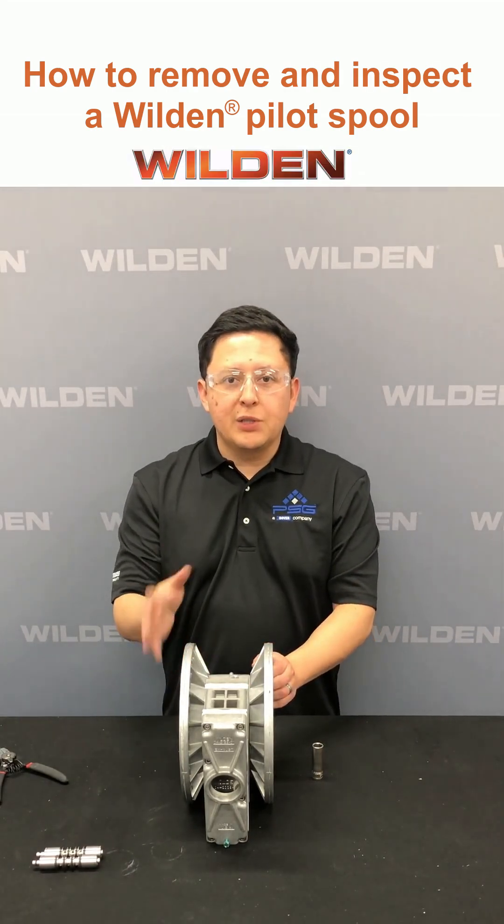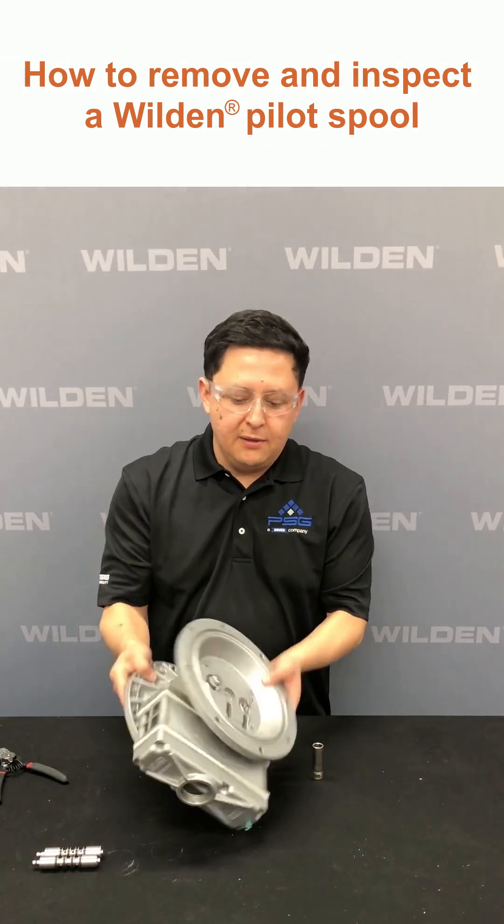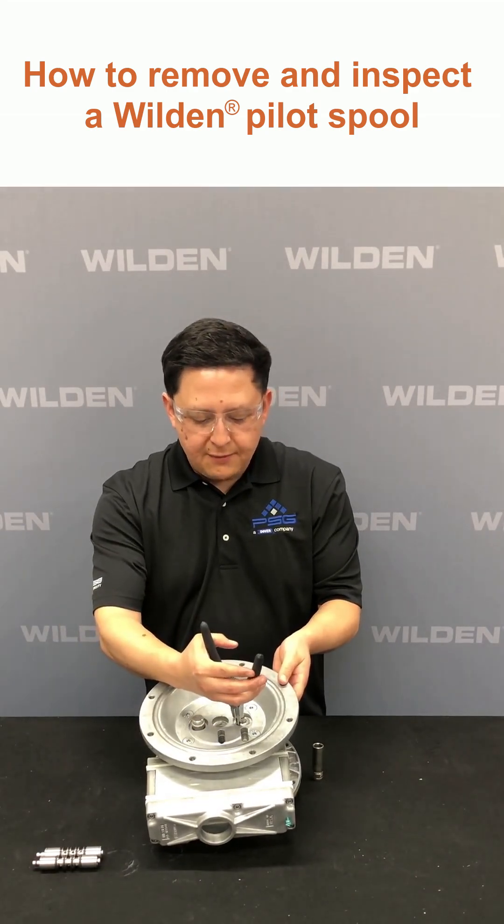Once you have your liquid chambers and your diaphragms off, we're going to next remove the retaining rings from the pilot sleeve assembly.